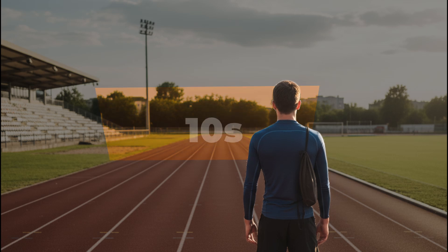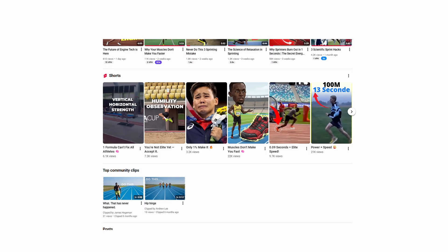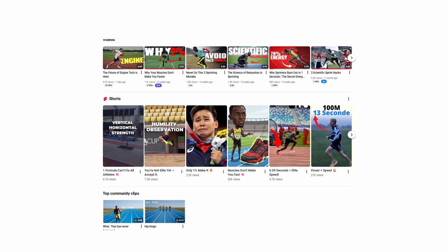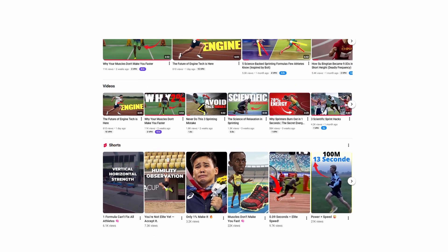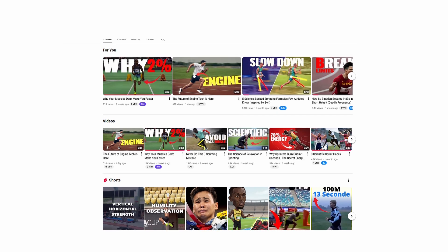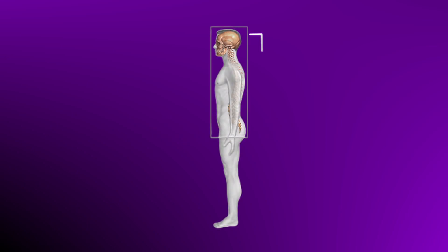I'm going to share four power points with you. Pick the ones that are most important for you and ignore the rest. Today's first power point is spine power transfer. When your upper body is straight, only then can your lower body stay aligned. Otherwise, forcing it will lead to injury.